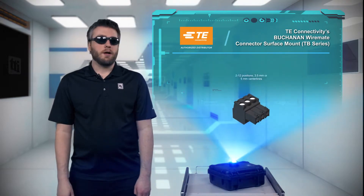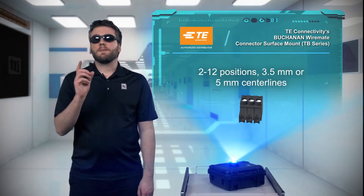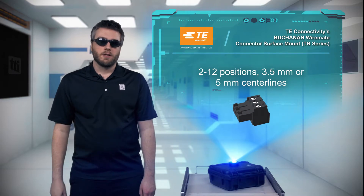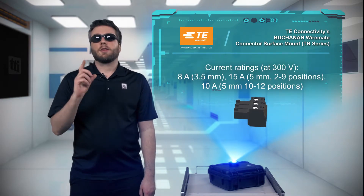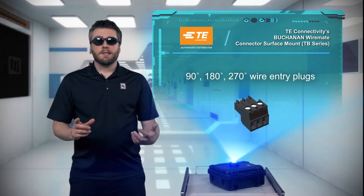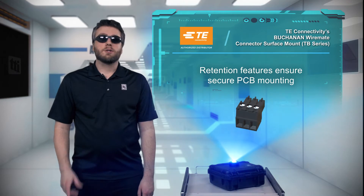TE's Buchanan WireMate Connector Surface Mount TB Series connectors are available with up to 12 positions on a centerline pitch of 3.5 or 5 millimeters and are rated up to 15 amps at 300 volts. Plugs offer various wire entry angles for maximum design flexibility, and retention options are available to secure the connectors to the PCB.